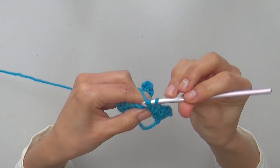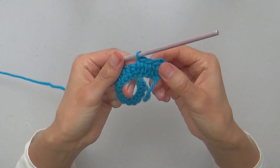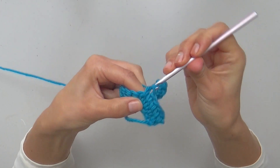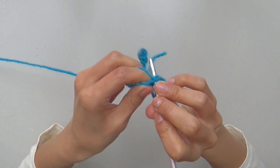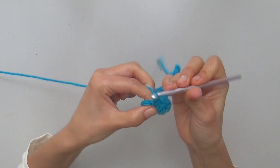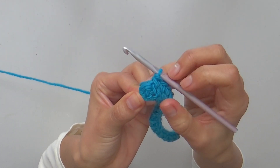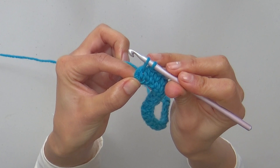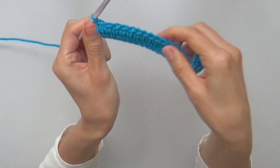Remember to pull longer loops in every stitch so you can go through the center of each stitch in the following row as well. Take care to complete the row by making the last split single crochet. Row 2 is finished with 20 split single crochets made loosely.